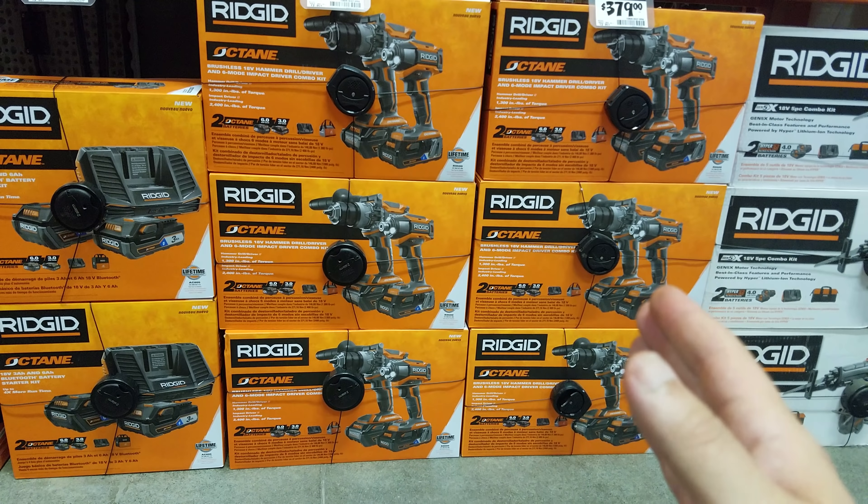What they need to do — if I was Makita — I would come out with a brand new storage system. Everyone loves these storage systems. Come out, get rid of that old, or start putting their Makita storage boxes out. Come out with a 9 amp hour. Come out with an 8. Come out with a 7. Come out with some 21700 cells. We got Ridgid with them, DeWalt's had them for a long time, Milwaukee's had them for a long time. Is Ryobi going to have 21700 cells before Makita? It's crazy.